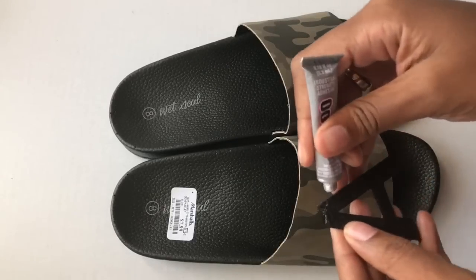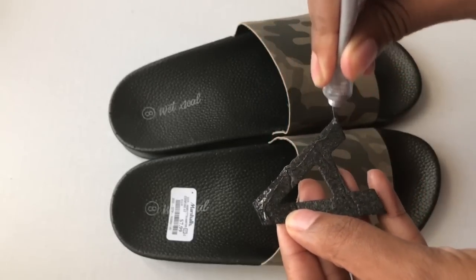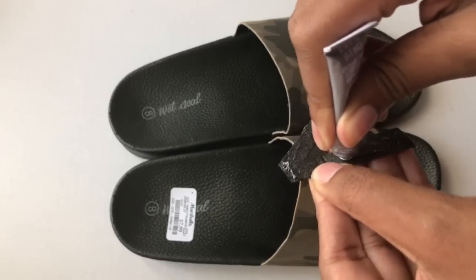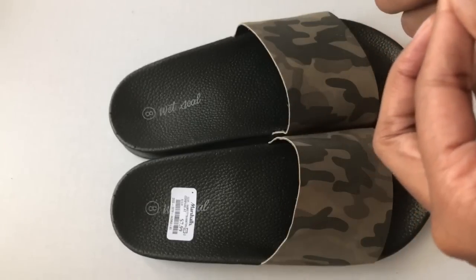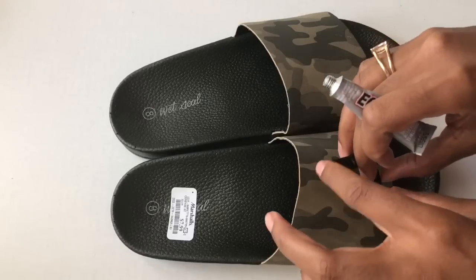I'm going to leave it as is, however I am going to add a word with the felt letters. I'm going to spell out the word 'savage.' I started from the center letter of each slide, put a good amount of glue — especially to the edges of each letter — and just lay them down and let them dry.